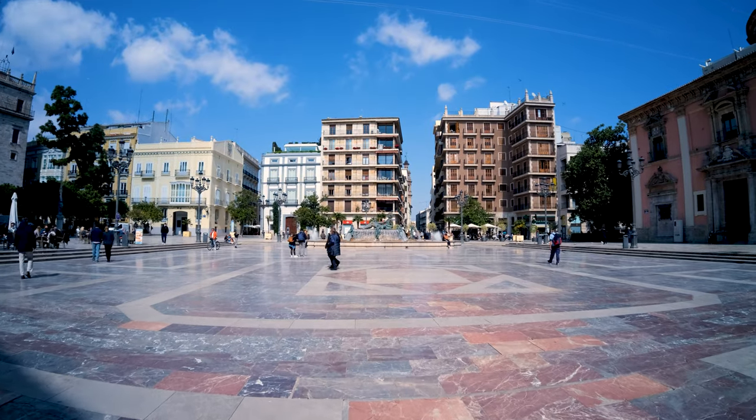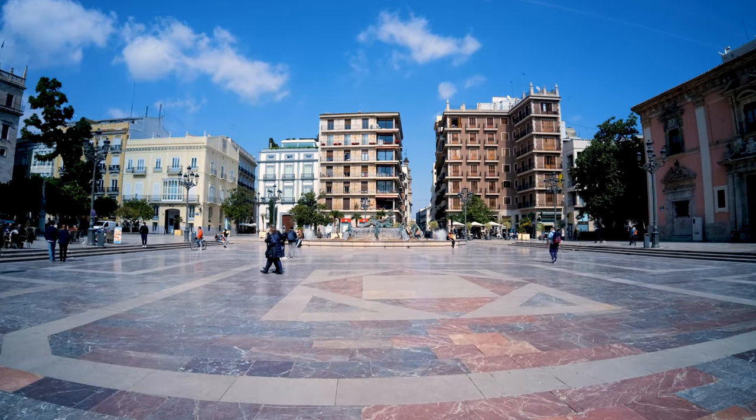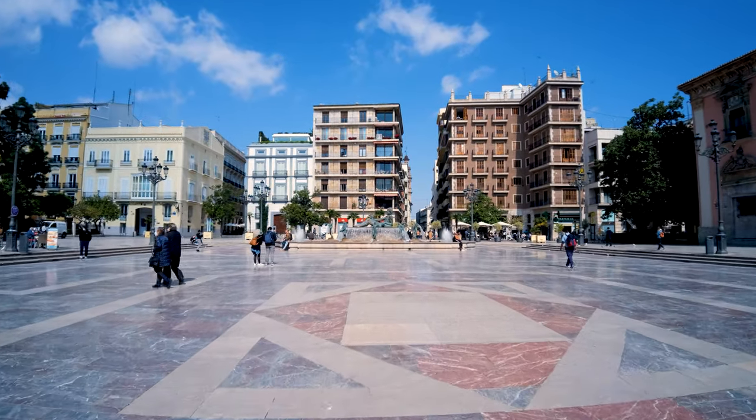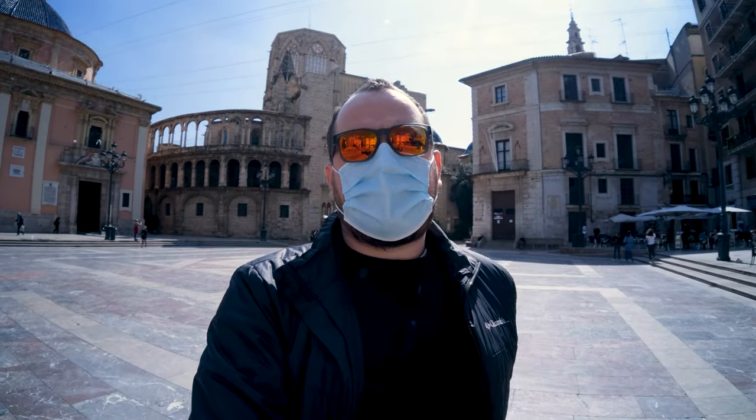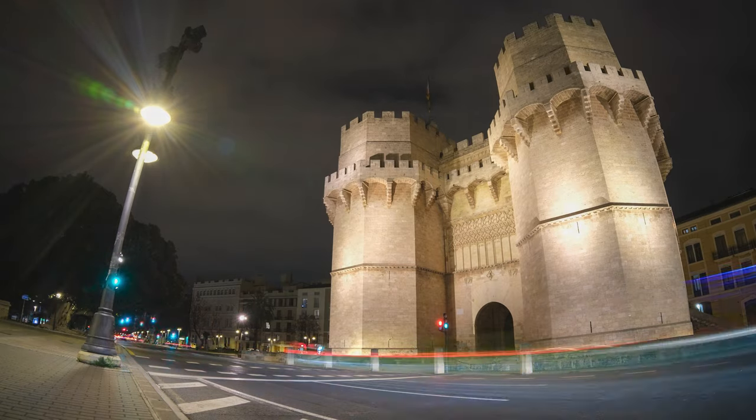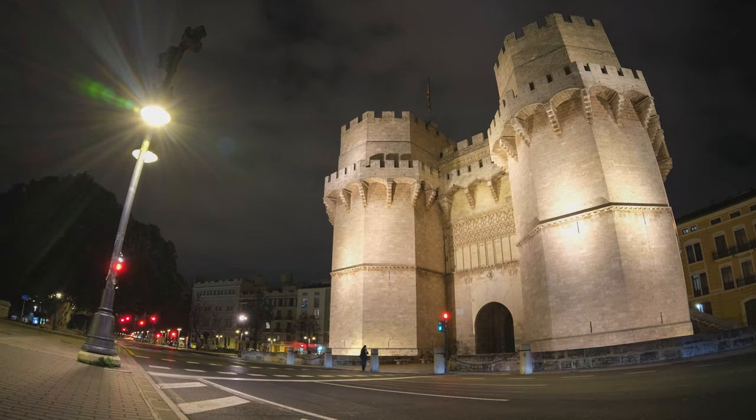You can also use this for video during the day when you need a wide angle lens and you can correct it in post. This is also a decent option for vlogging if you are okay with everything behind you being in focus. And you can use it to make some surreal timelapses.